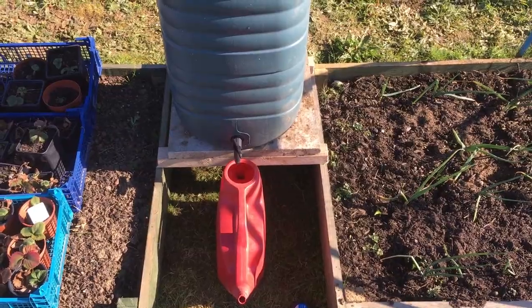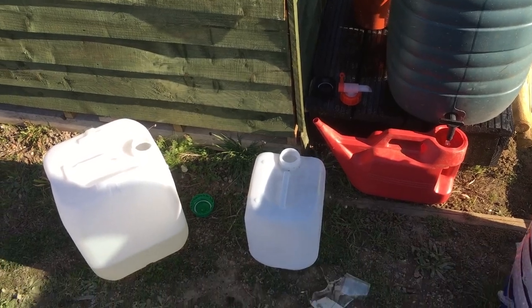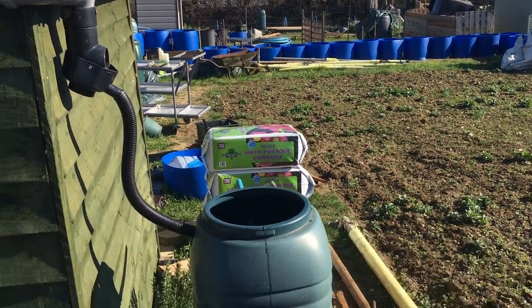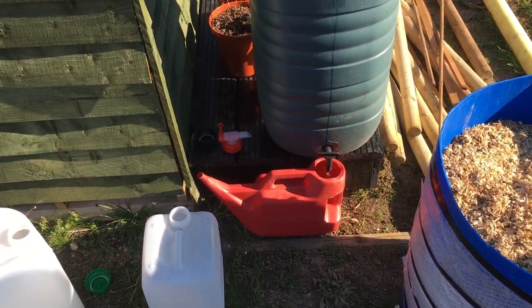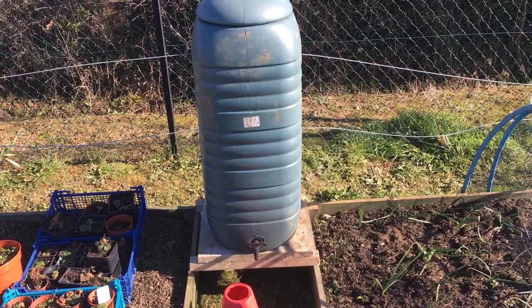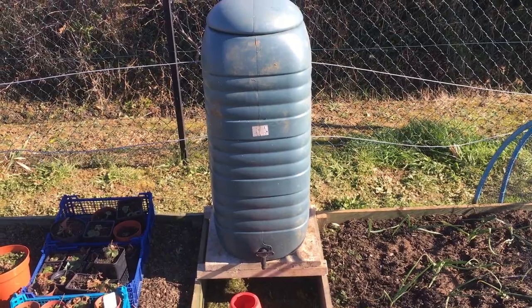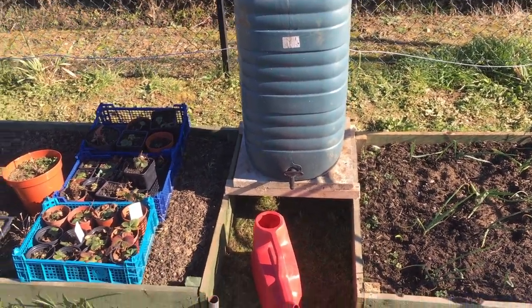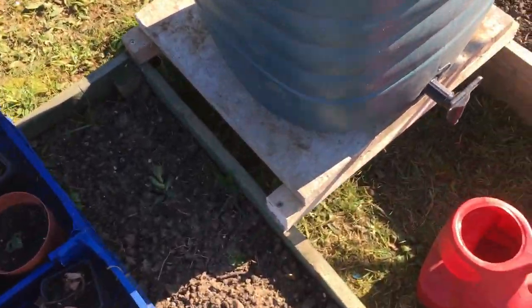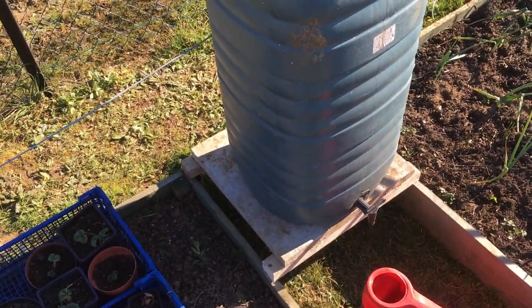I've just got to screw it all down. I'm transferring some water from this slimline butt on the tool shed into containers, going to put it into the two water butts to give them a bit of weight so they don't move. There's now eight gallons of water transferred from the other end of the plot — that should be enough weight to support the structure. I'm just hoping that once it's full the weight won't crack the slab. I might put a third support in the middle as a failsafe.